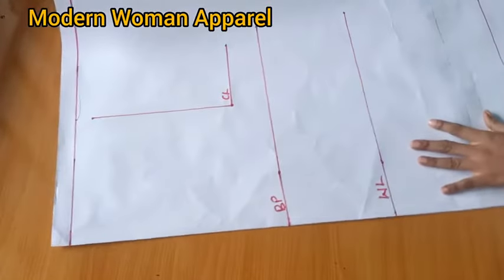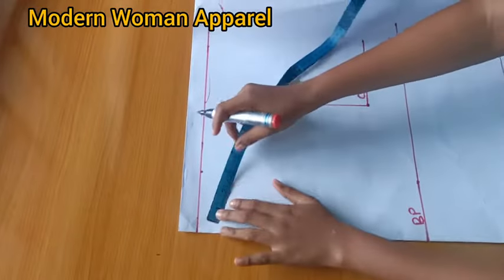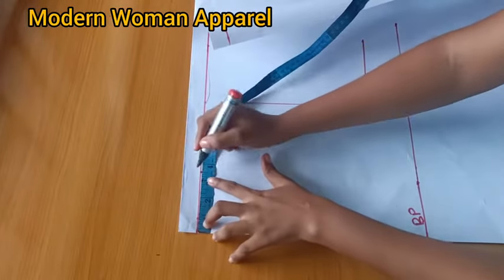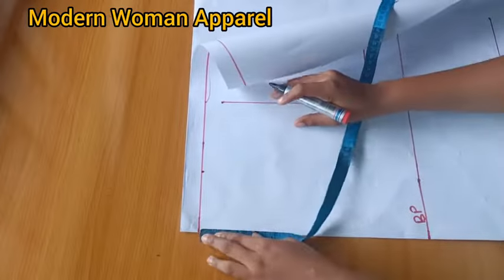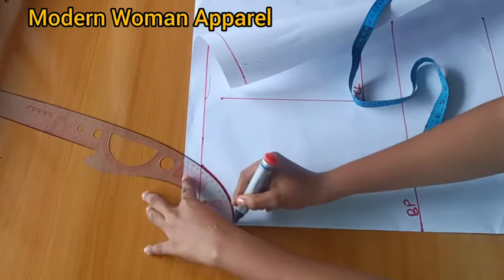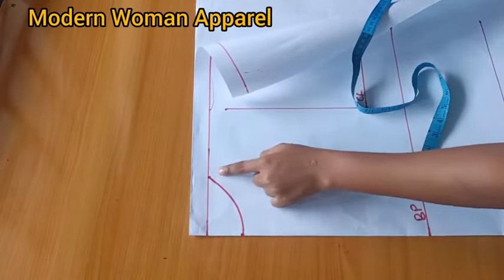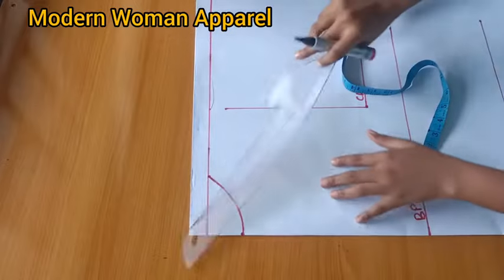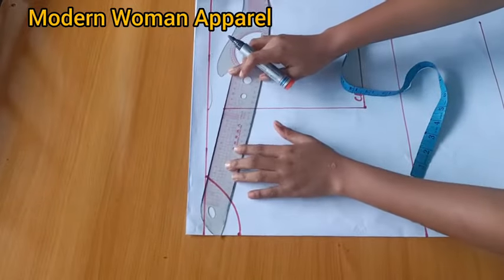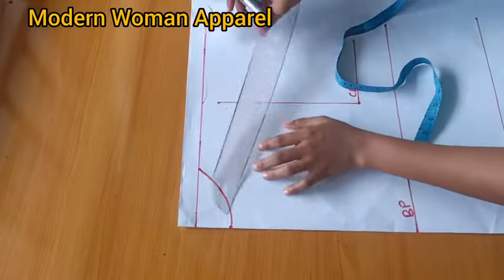Next I'll connect the vertical line and get the neck depth. I'm making use of a neck width of 3.5 inches and a neck depth of 2 inches. If you're on a smaller size, use 3 inches for the neck width. I'm using 3.5 because my client is on the bigger size. From this neck width I'll connect to the shoulder slope.